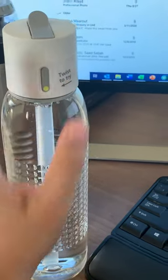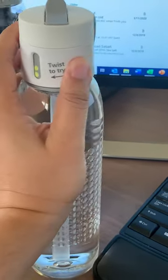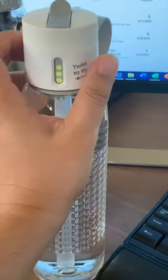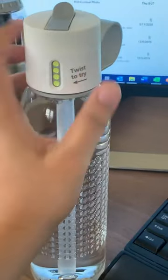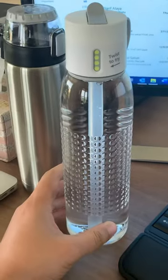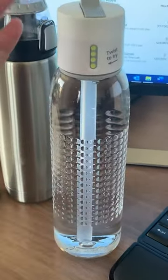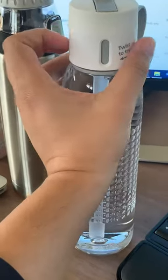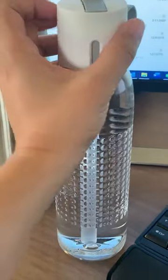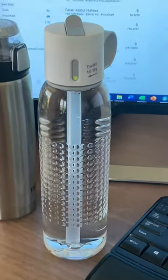I need to twist it so it can count how many bottles I've been drinking. There are four rings, and when they're all full, it means I drank four bottles of water. So I drank one bottle earlier today, refilled it, and there you go — one ring. How cool is that?